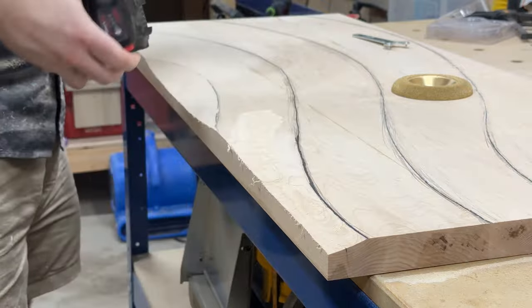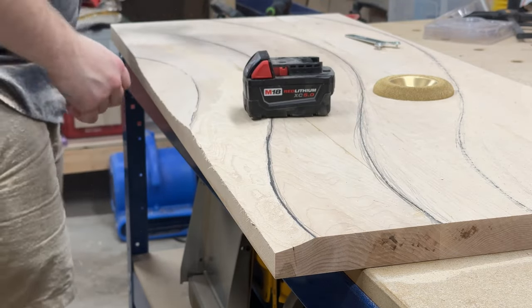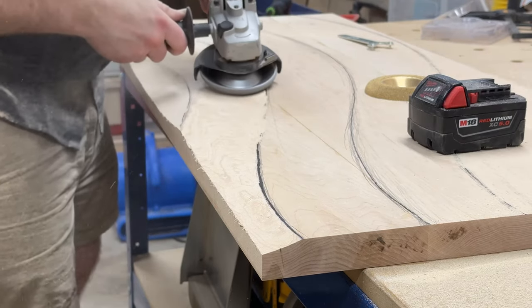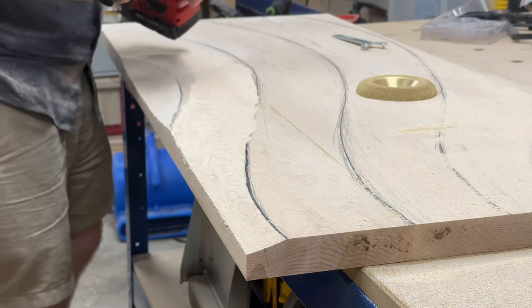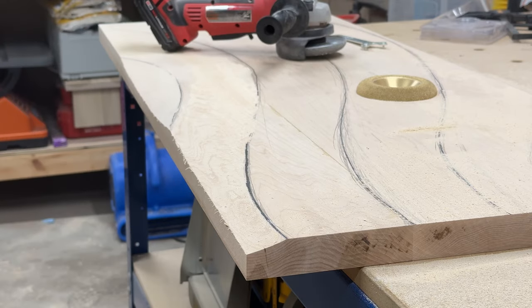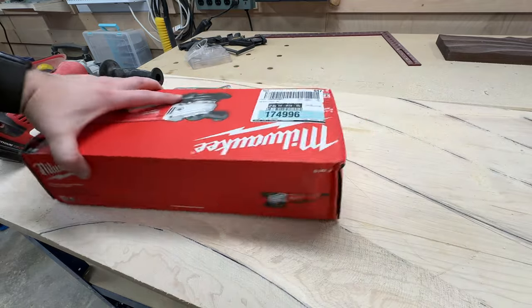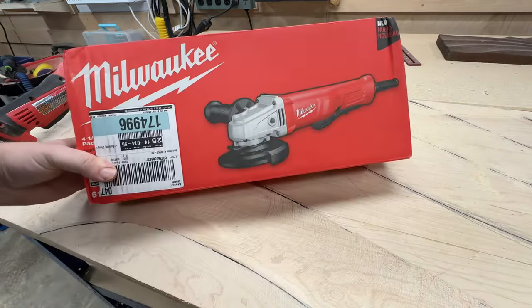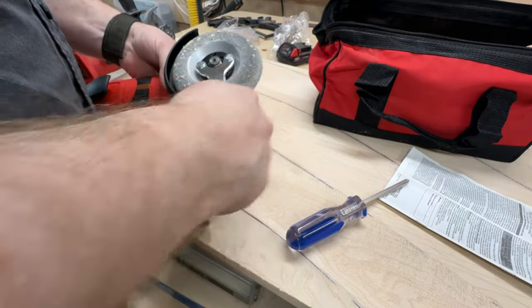It was right around here where the angle grinder started getting extremely hot and just kept shutting off. It took me a minute to realize that the battery-powered one was just not meant to run for a long period of time. So I bit the bullet and went and bought the corded version of the same thing. That ended up being the right move because it was smooth sailing from there.